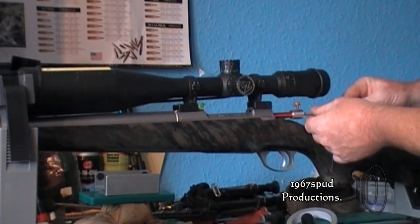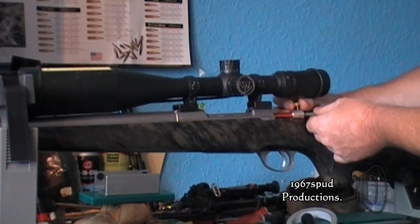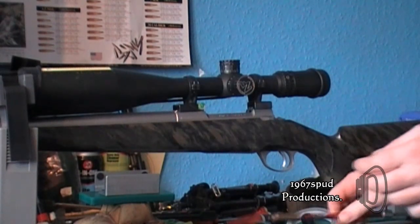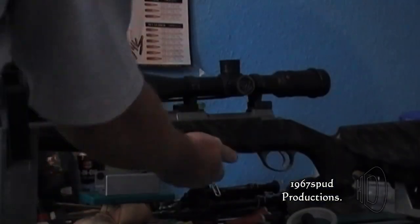I'm measuring to the ogive on the bullet — I'm not measuring the OAL, even though they call it an OAL gauge. I'm measuring the seating depth to the ogive of the bullet. This is just a trial fit.